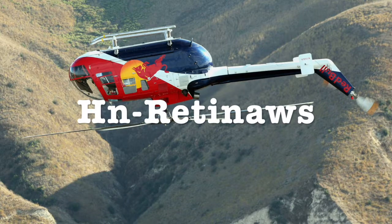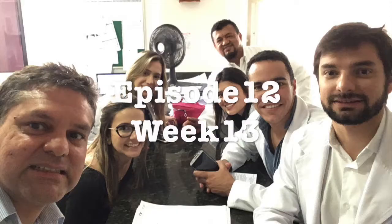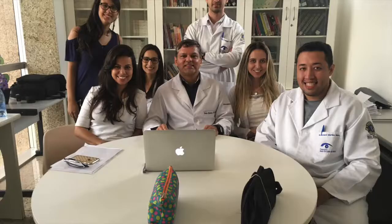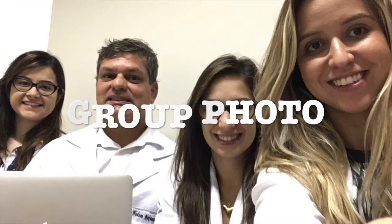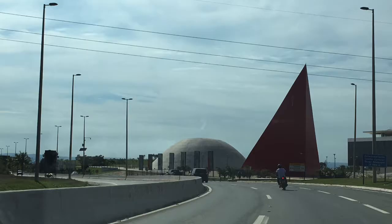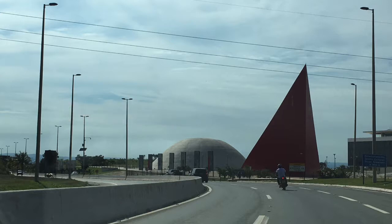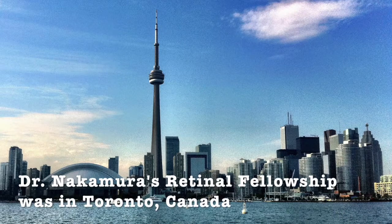Hi, this is Agent Retinous, episode 12, week 13. We have another great case — a macular hole surgery. This is our group photo, our residents and fellows all together. This is fubag.org, our institution in Goiania, Brazil. We did our retinal fellowship in Toronto, Canada.